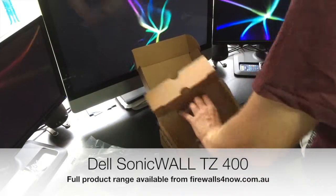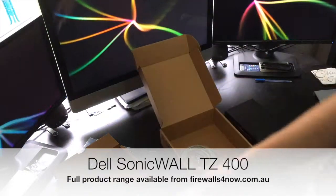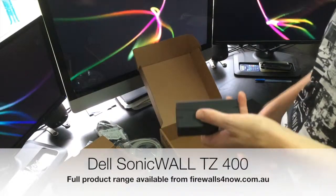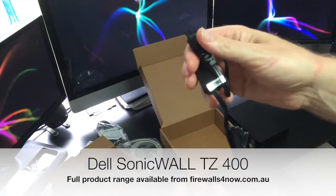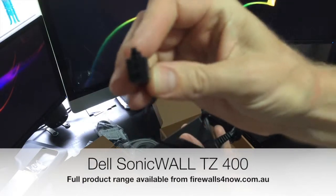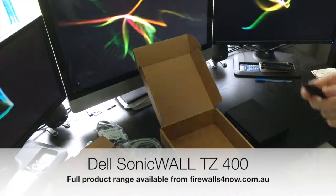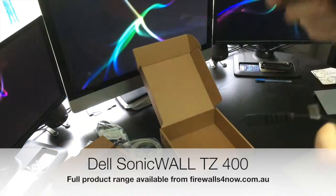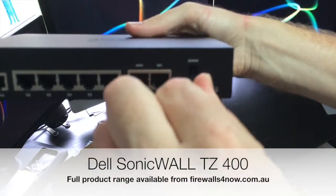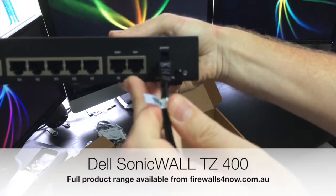So let's just get the other items out of the box. You do have an American power supply — not a lot of use to us here in Australia — and a network cable. Then we have the power supply here with a standard IEC connector and a proprietary connector on the other end. It actually clips into the back of the unit and fastens solid, so it doesn't pull out if it's in the rack. A nice little feature.